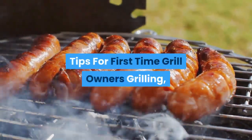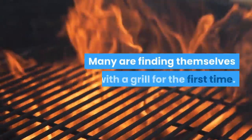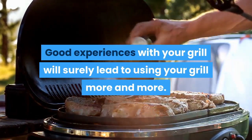Tips for first-time grill owners. Grilling or barbecuing is a true mostly tradition. Many are finding themselves with a grill for the first time. Good experiences with your grill will surely lead to using your grill more and more.